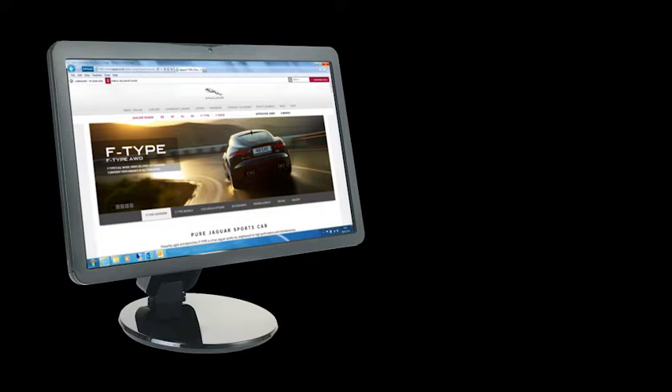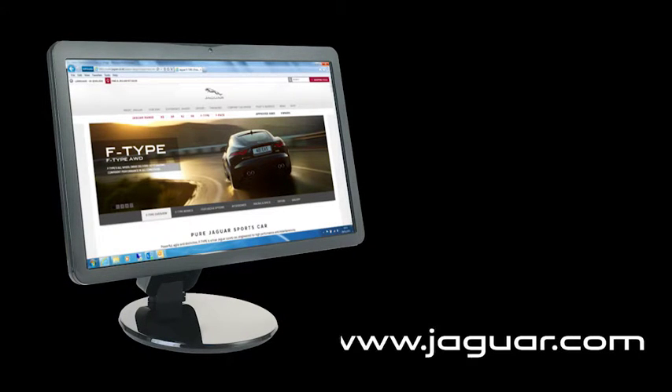Before you start pairing your phone, check that your handset is compatible. Go to www.jaguar.com and select the Bluetooth page from the owners section.